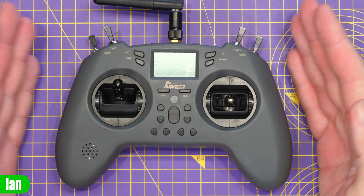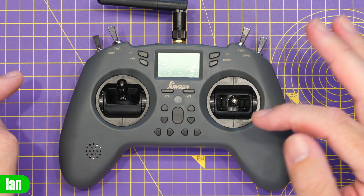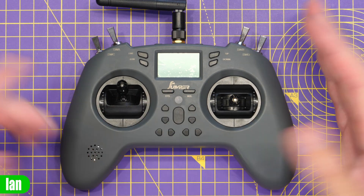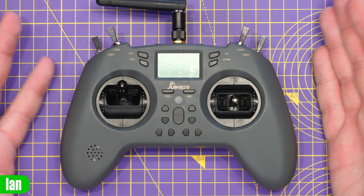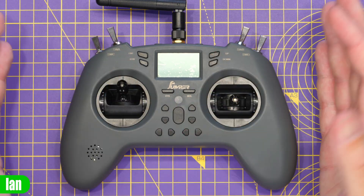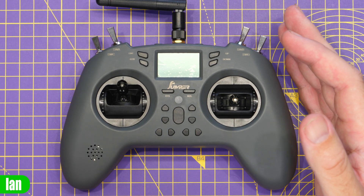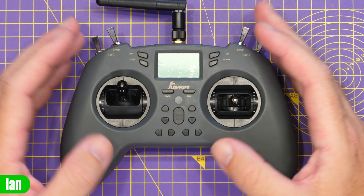It's clear to see this is a game-style controller, and one thing you will notice is that there is no lanyard hoop on the front of this radio at all. Whilst that doesn't mean you couldn't find a way of attaching one, it is a bit of a shame that there isn't anything there to hook it on. I personally always like a radio on a strap whenever I'm using one.